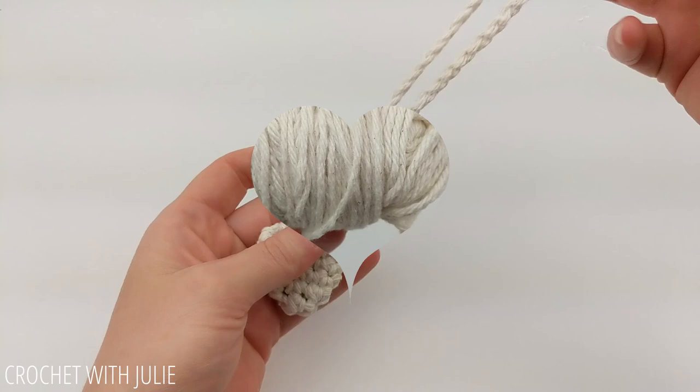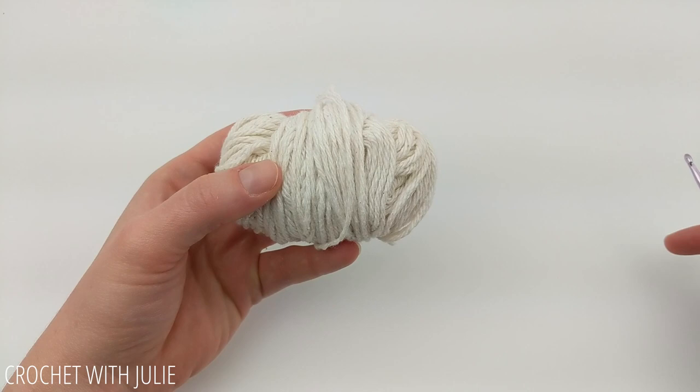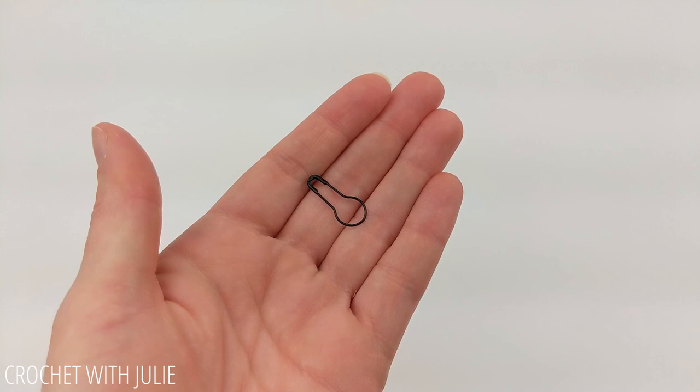For our guitar pick holder I am working with some size 4 medium weight cotton yarn. You can use any size 4 medium weight yarn that you have. I'm also going to be using a size G, or 6, or 4 and a quarter millimeter crochet hook. You also might want to consider grabbing a safety pin, a scrap piece of yarn, or a stitch marker for this.